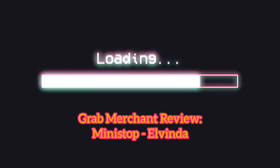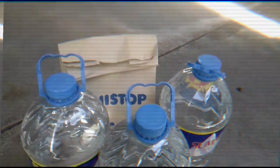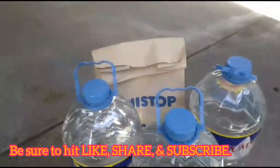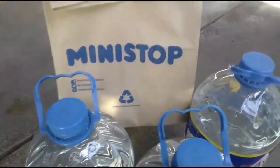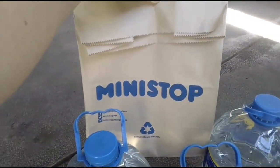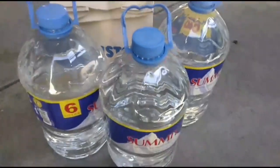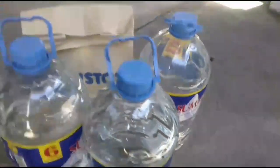Alright, we got another Grab Merchant review here. The merchant is Ministop Elvinda. So far, in order are the items — the mineral water we ordered, and now this one.